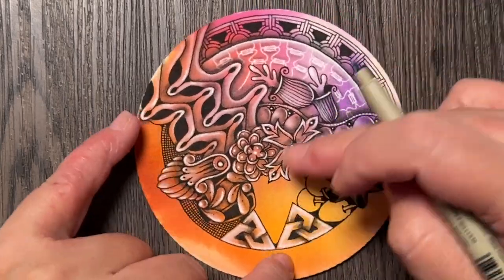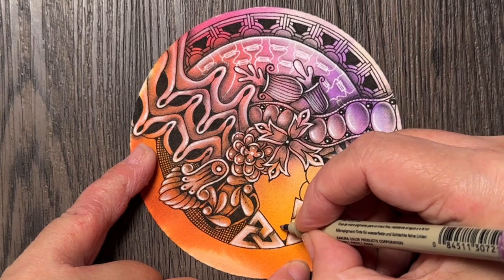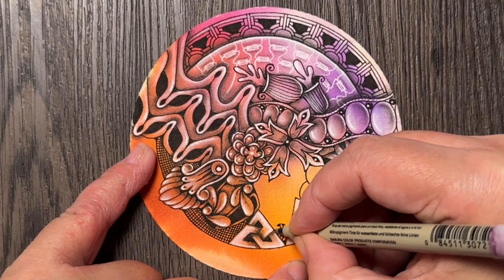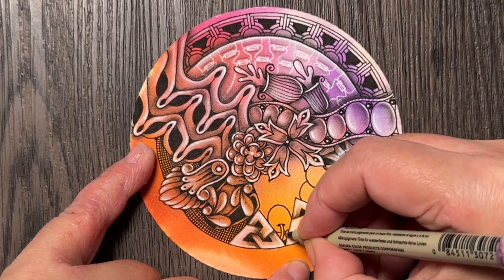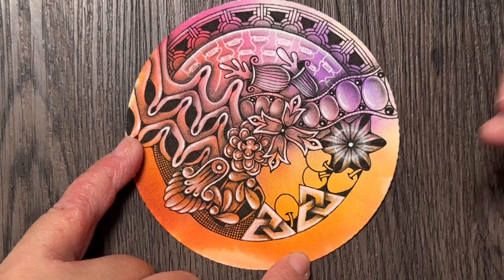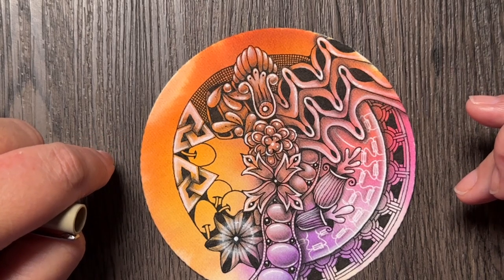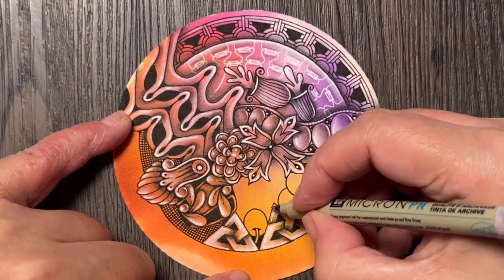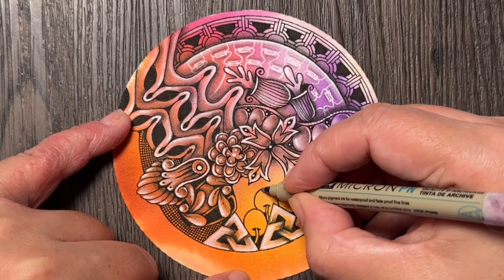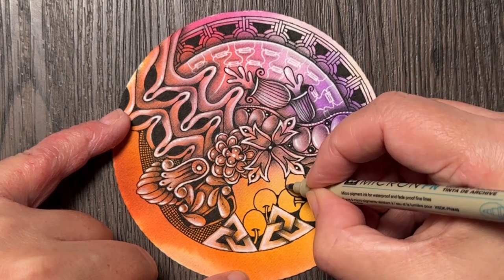I might also leave some negative space here. But first I'm going to add another one here, and then I will decide as I add them one by one what to do. This one is also a little bit more oval. I'm not sure if I want another one or not. Let me just add maybe another one, and then another one — and suddenly the tile is full with tangles. Which is also fine.